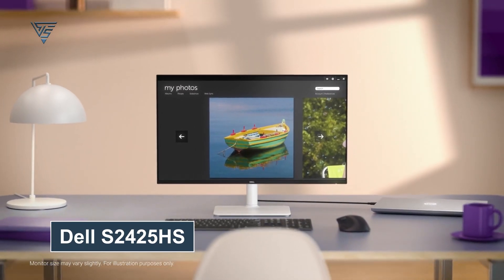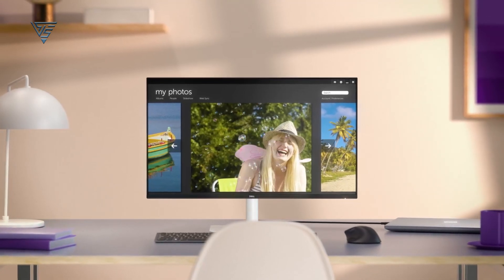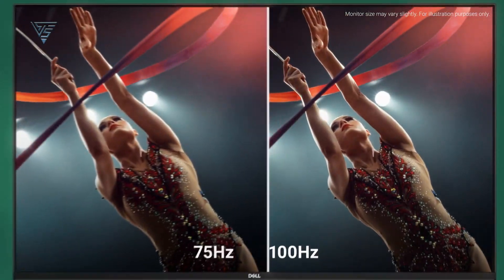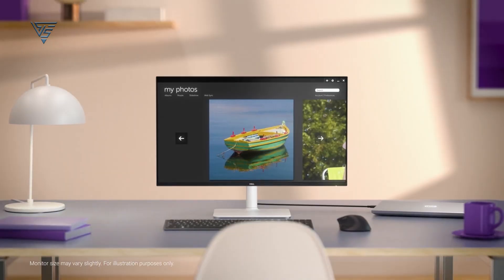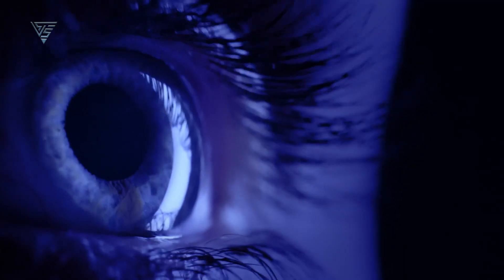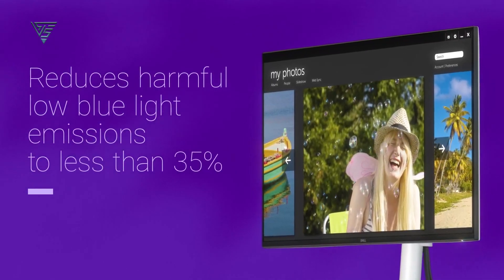The Dell S2425HS monitor is a sleek 23.8-inch display designed for both work and play. Its ultra-thin bezels offer an immersive viewing experience with less distraction, while dual 5-watt speakers provide rich, customizable audio. The IPS panel ensures vibrant, accurate colors with 99% sRGB coverage and wide viewing angles. Equipped with dual HDMI ports, it's easy to switch between devices for streaming or gaming.